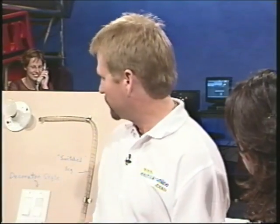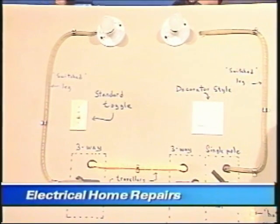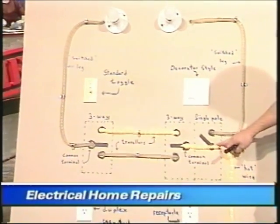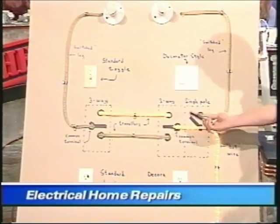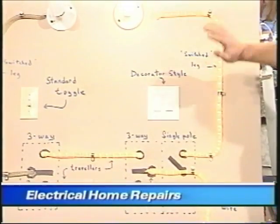The three-way switch is, of course, what you have at each end of your hallway, up and down on your stairs, so that you can turn the light on or off from each location. When you break it down to something like this, the way they work is quite simple. Here's a common single-pole switch — this demonstrates the power coming in. The switch either is off or on: if it's off, no power is going to the light; if it's on, power is going to the light. That's just a simple single-pole.